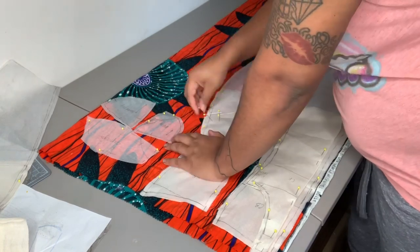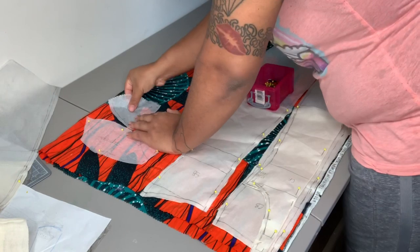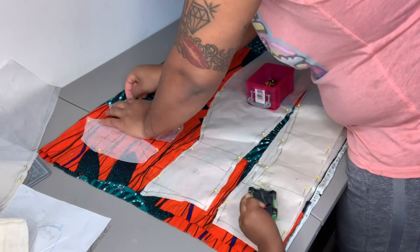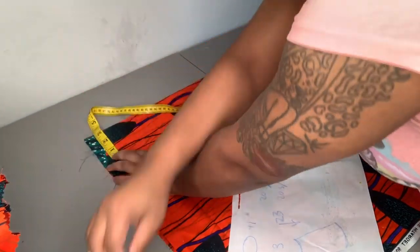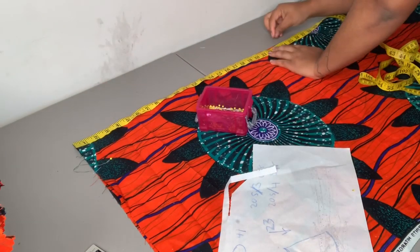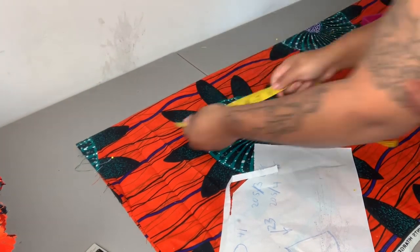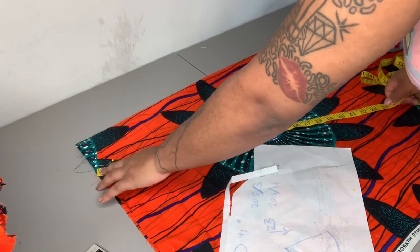I'm pinning my pieces onto the fabric and notice that I have my pieces pretty close together because I want them to have a similar pattern. I'm going to pin everything and then cut out the skirt. I didn't explain how I did the skirt because this was highly experimental — this whole dress was. This is a little bit out of my comfort zone but I decided to go ahead and do it.